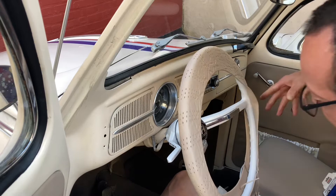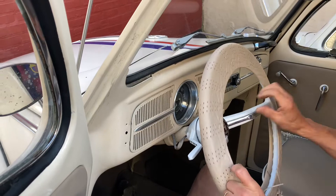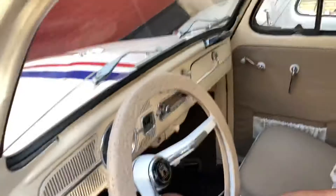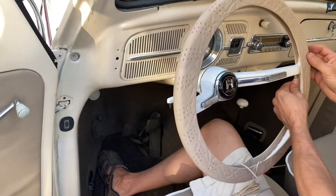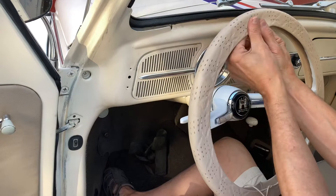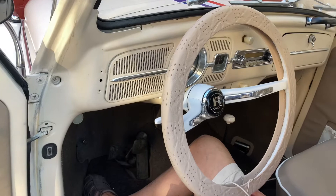There we go, that looks really big. Can you hold this? Yeah, it looks better already. Put that on — it looks better, alright.